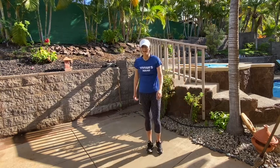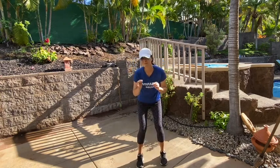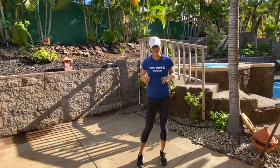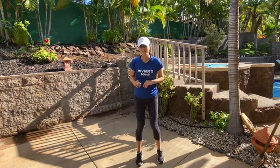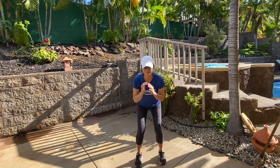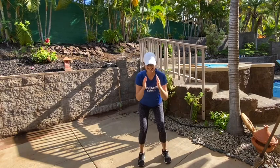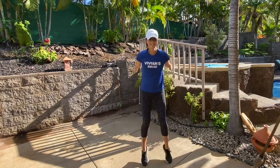Good job. How about some jump squats? We won't go full squat — we're just going to bend our knees a little bit, and then power through. Your arms can either come down by your side or reach up for the sky. Let's do ten. On your mark, get set, and go. Come down, spring up — one, two, three, four, five, six, seven, eight, nine, ten. Good work.